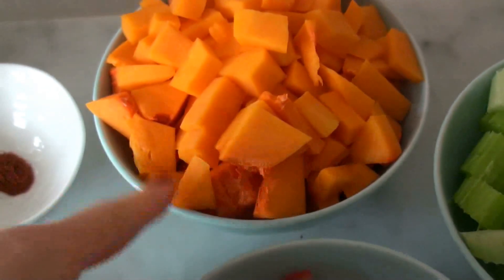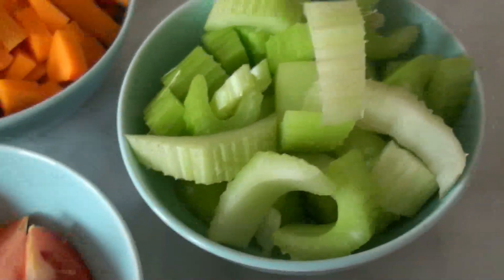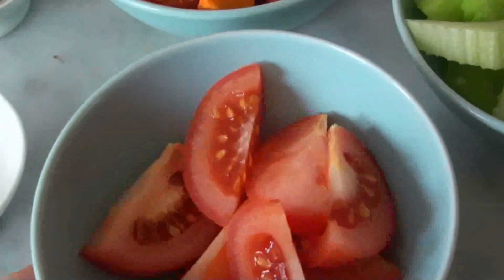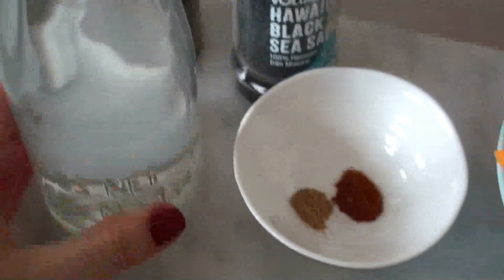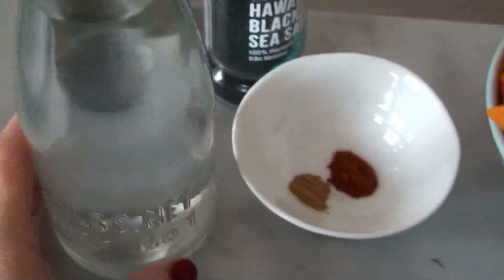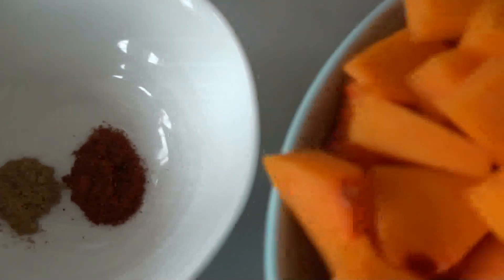So we need two cups of butternut, two celery sticks, one tomato — middle sized — a piece of ginger, one and a half cups of really hot water, and also a fourth of a teaspoon of paprika and a fourth of a teaspoon of cinnamon. And you need salt and pepper. I'm going to use my black sea salt, but you can use any good sea salt that you have.